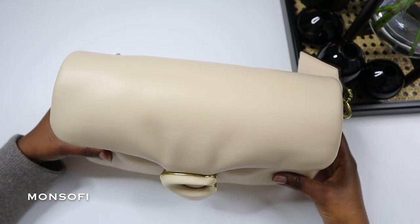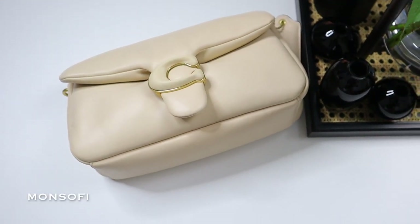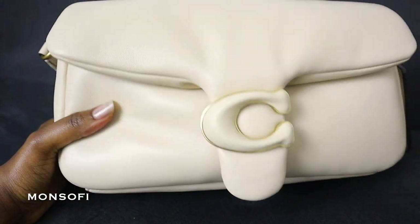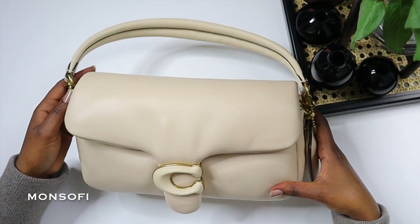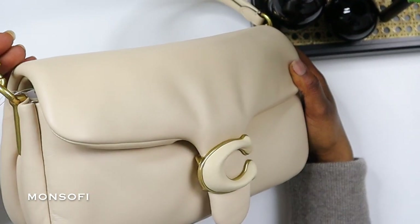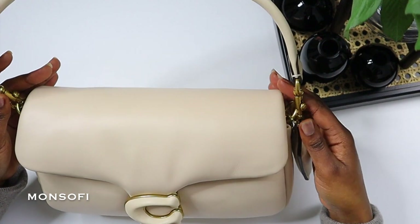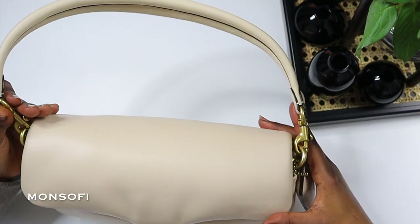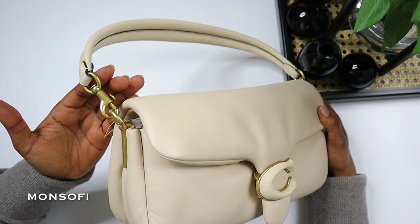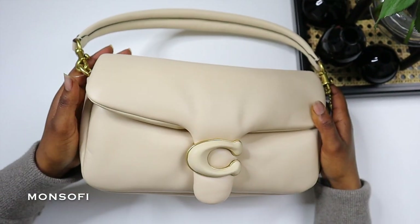Although I love the bag and have had so many great things to say about it, there are a few things I'd still like to address. The biggest question is whether it's going to maintain its structure in the long run, and my answer is probably no. As you can see, my bag came with a little bit of creasing at the flap, and I believe that over time it's going to worsen.